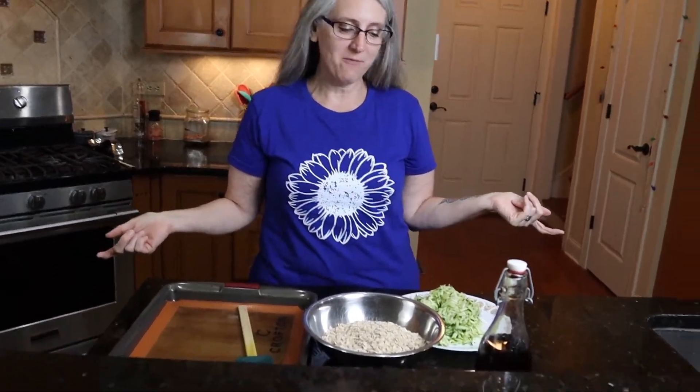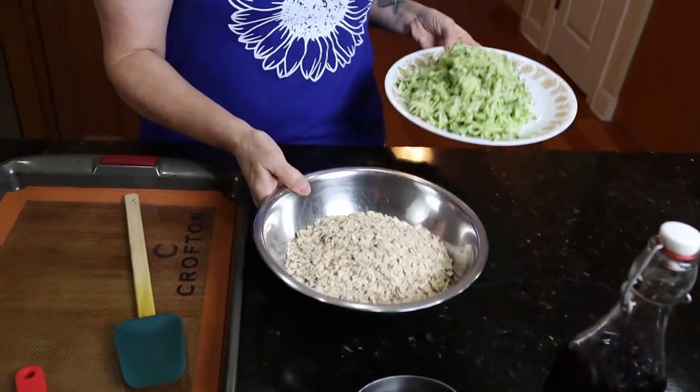Hello, hello, and welcome back to the Kindred Kitchen. Today, what we are making are zucchini oat bars.